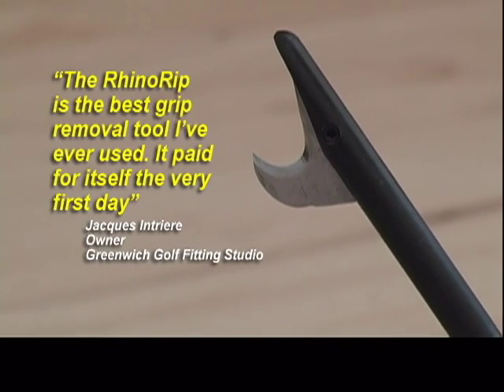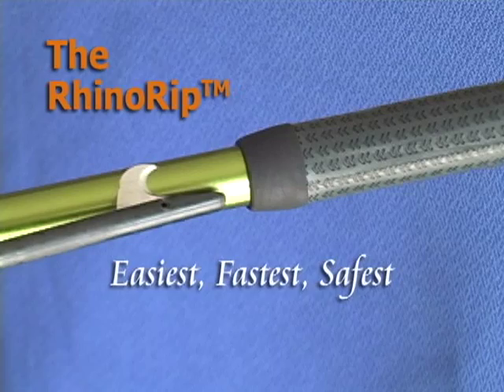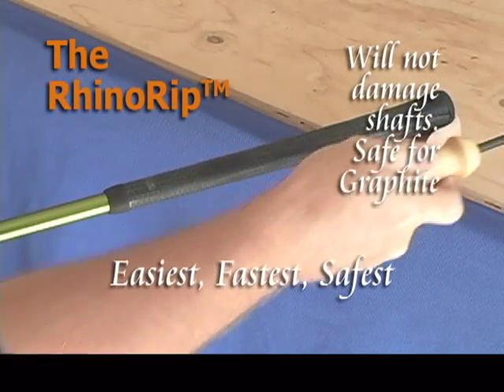The RhinoRip is the best grip removal tool I've ever used. It paid for itself the very first day. RhinoRip is the easiest, fastest, safest way to remove all types of grips without damaging any shaft.